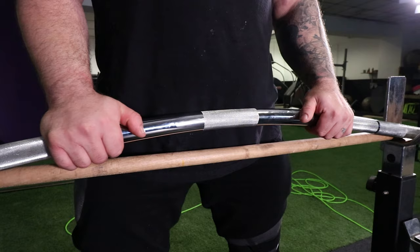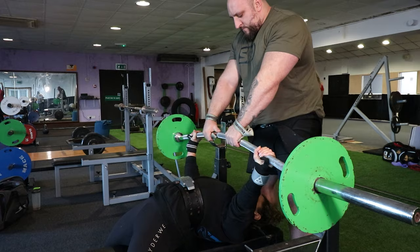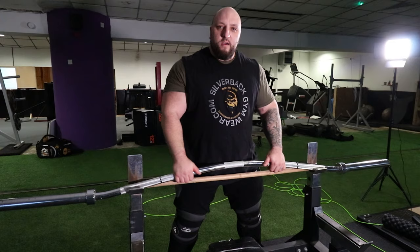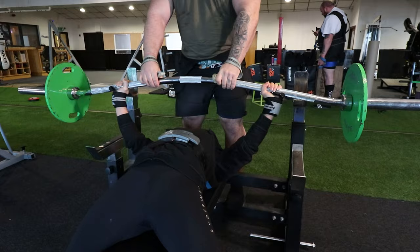When she takes her normal grip, she's going to have to travel an extra 3 inches — so there's a 3-inch difference from the peak of her torso on a bow bar versus a normal bar. That acts like a deficit deadlift. When people are weak off the floor on a deadlift, they increase the range of motion to help power off the floor. So this is to help Kim develop her power off her chest.